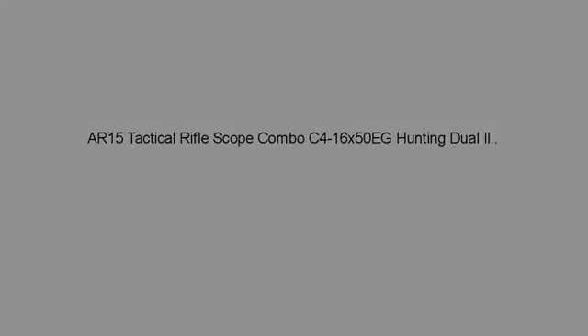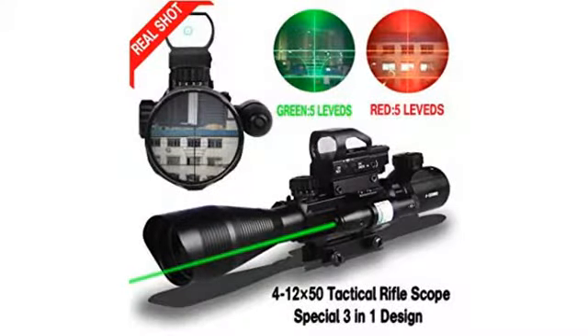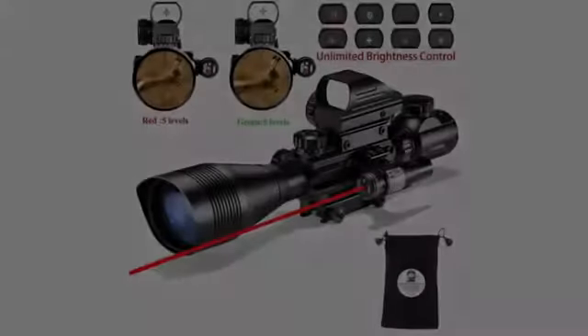Great product, the package was on time, setup was easy. The only thing is that it makes the AR-15 a little top heavy, but other than that I'm very pleased.